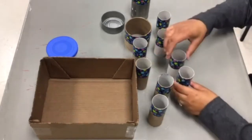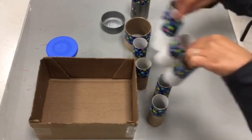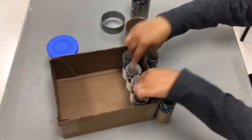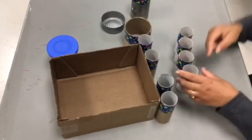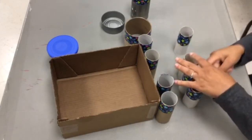Next, glue the tissue rolls or other cardboard tubes you may be using together along the sides. This allows for less wear and tear as you take supplies in and out of your organizer over time.